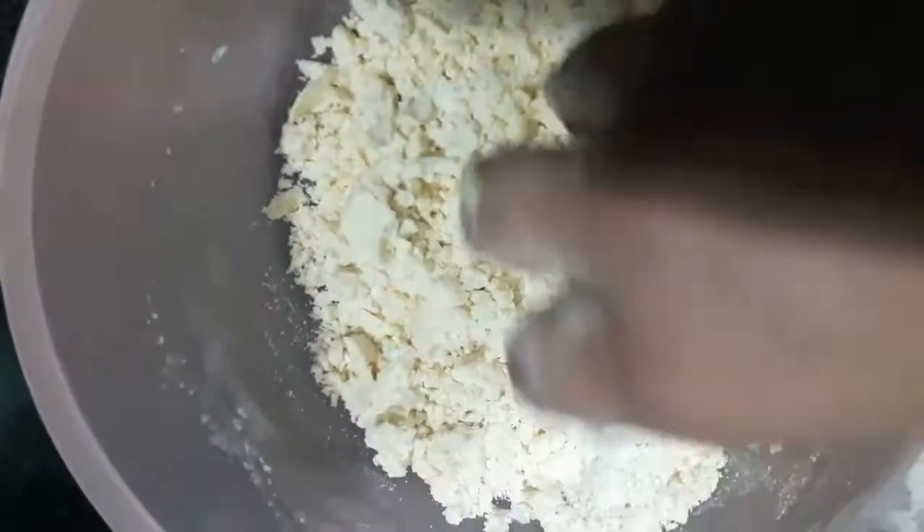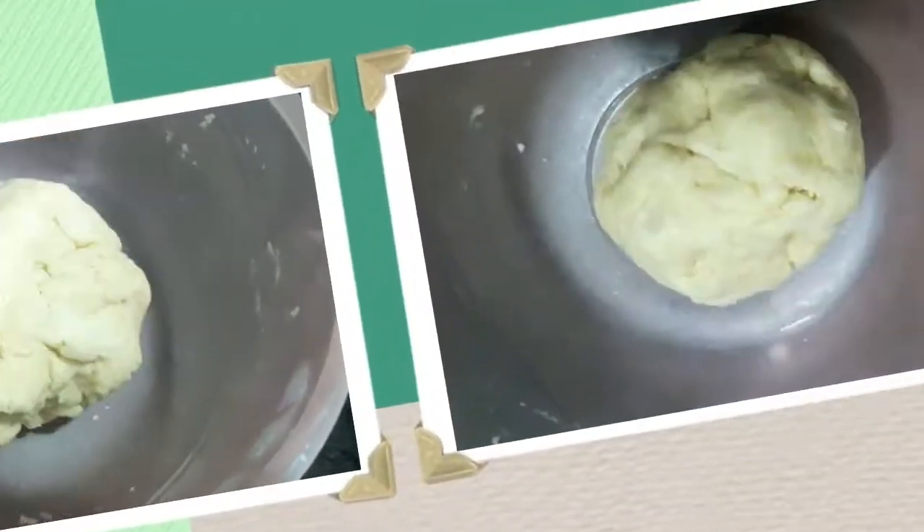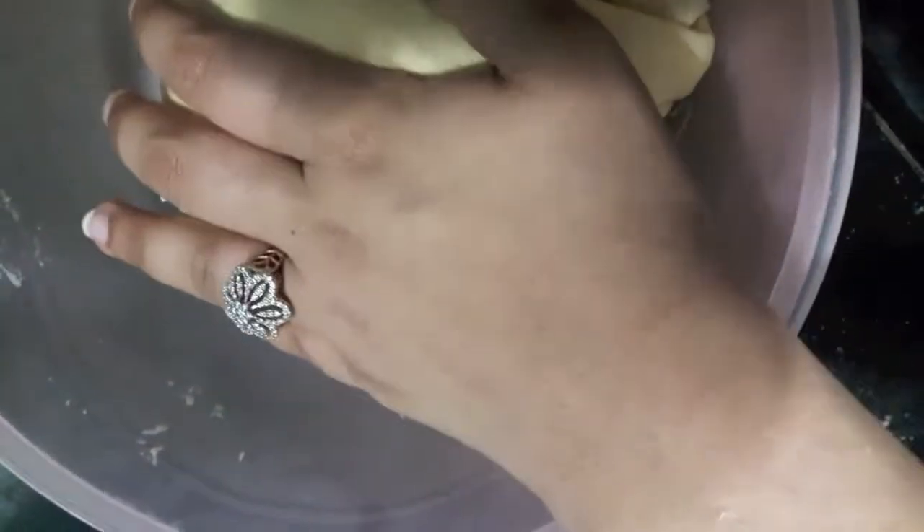I'll add cold water to make the dough — I've used almost 3/4 cup of water. The dough is done; it should be firm like this and should not retract. Our dough is ready. We'll cover it with a wet cloth and keep it to rest for about 25 to 35 minutes.